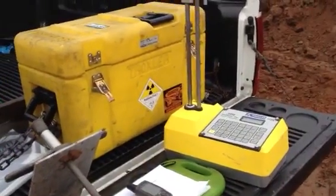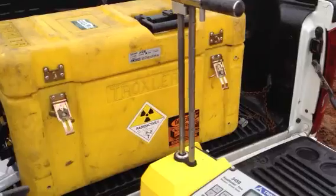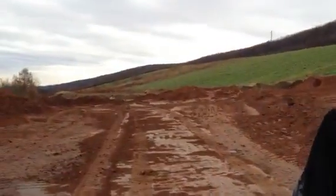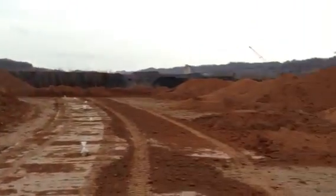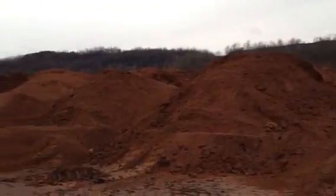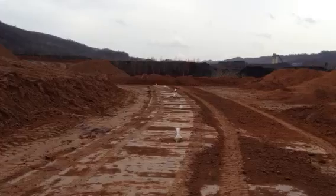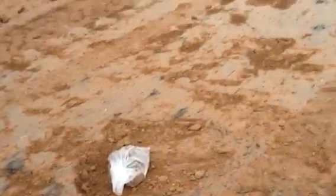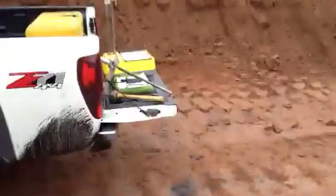Hey, how's it going? I'm going to show you guys how to do compaction testing with a Troxler and an ash pit here. This is the ash pit — this is pretty much the daily landscape that I deal with. These are all the points; all those bags you see out there in the distance. I'm going to show you number eight, just to give you an idea of how this is done.